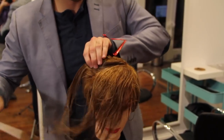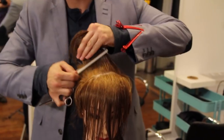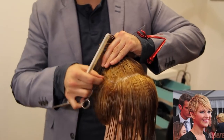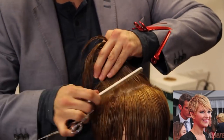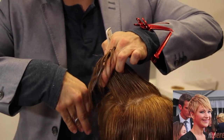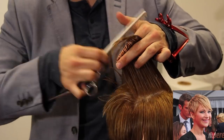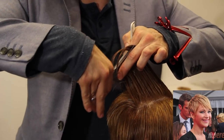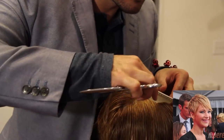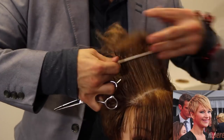You can see there is a weight line but it's not too much — not too extreme in there. Now we're going to take everything and over-direct it just to the center division point — basically the high point of the head. We're going to over-direct everything back to that and cut short to long. We're going to use the hair right around the occipital bone as a guideline and cut basically straight up — creating a triangular feel to the top of the head, cutting short to long.